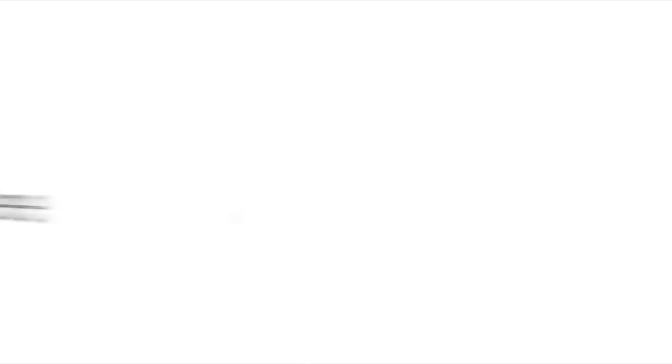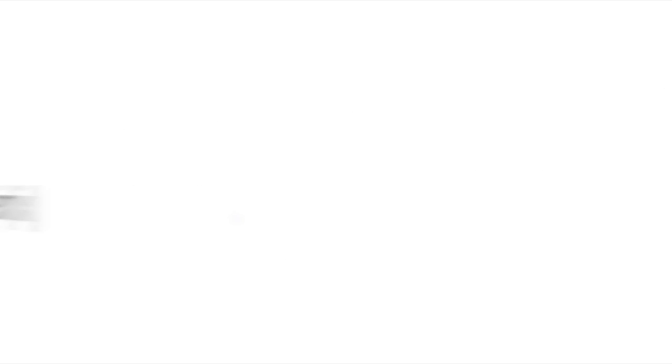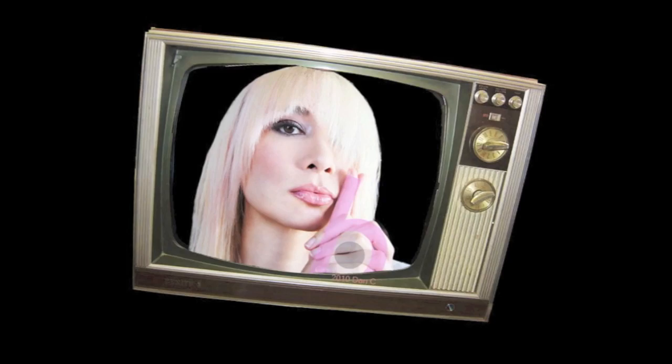Boom! There you have it. Thanks for watching StyleSteel on Stylish TV, your online fashion network. We want to see you rock your sarong, so hashtag us at StylishTV on Instagram and StyleSteel, so we can also scope out your looks and look fabulous too. And remember: don't complain, come fancy. We'll see you next time. Bye.